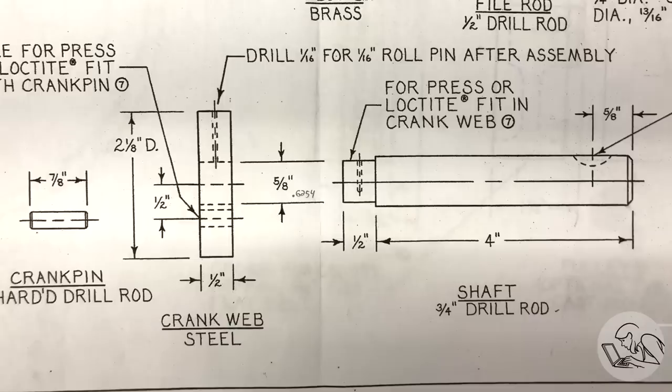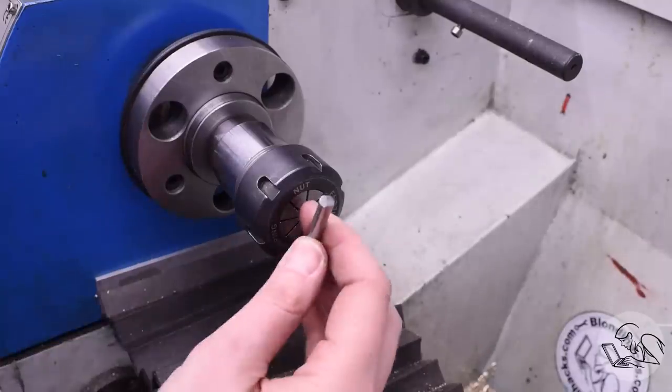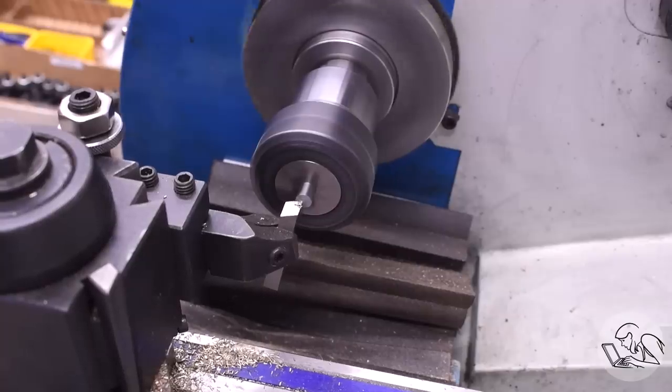I'm going to build the crankshaft next. You can see all the parts laid out here. I'm going to build it in reverse — from the pin back — because that's the order in which I can control the fit of each component as I go along. I'll start with the crank pin because it's hardened, and thus I have the least control over its final dimension. It starts with annealed O1 drill rod — just faced and chamfered on each end. Very simple part.